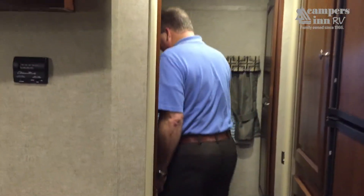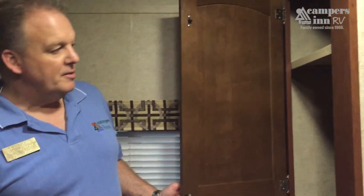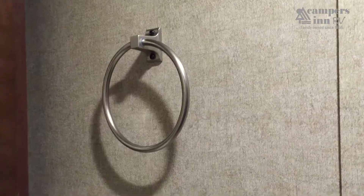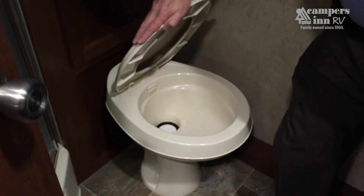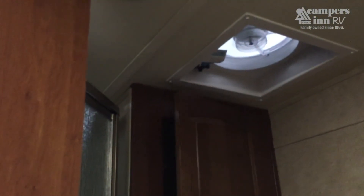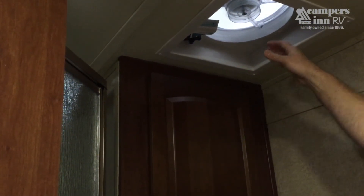In the bathroom, this 2304 provides a substantial full-length closet for storage, a sink and medicine cabinet, plenty of light, towel racks, a full marine-based toilet, and back storage for additional linens. A high-output exhaust fan moves up to 300 cubic feet per minute. There's also a full glass-enclosed shower with easy step-in access and a skylight for additional lighting.